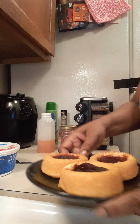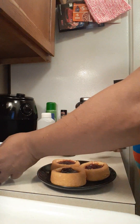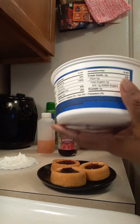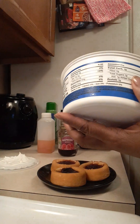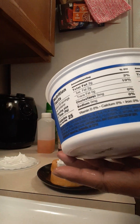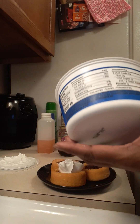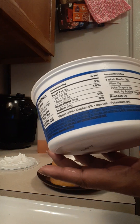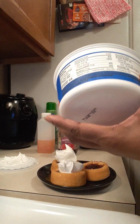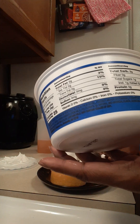And for the final touch — whip topping. You can make these like a day before, it's up to you. I like to make them fresh. There's nothing like putting the fresh juice, the fresh preserves, and the fresh whip topping together.